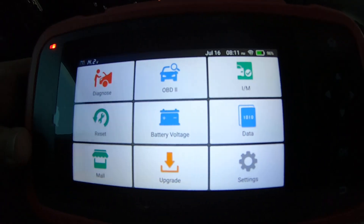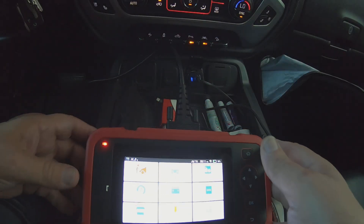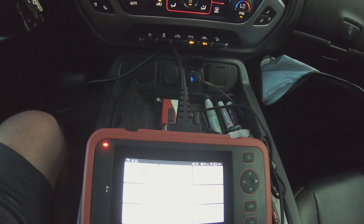If you need a little budget scan tool, you might check it out. Anyway, that's pretty much it for this video — you guys take care, we'll see you next time.